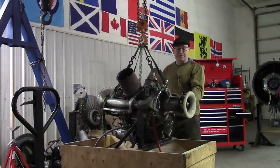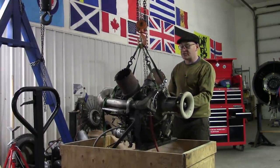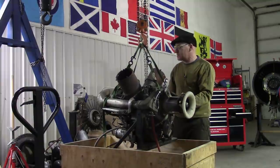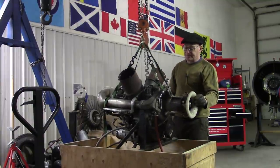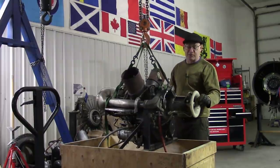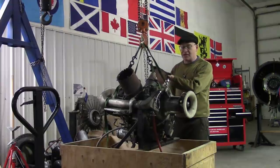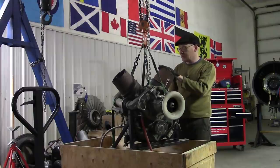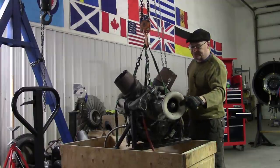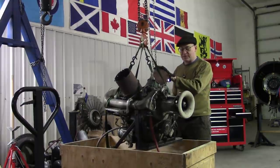Okay ladies and gentlemen, what this is is an Allison 250, nowadays known as a Rolls-Royce 250. This is a C18, which means it's the first model. It's rated at 320 horsepower. It weighs 150 pounds. And this is the engine of a Bell Jet Ranger, also known as the Bell 206. Anyway, that's the inlet, these are the exhausts — this is a helicopter engine, 320 horsepower.